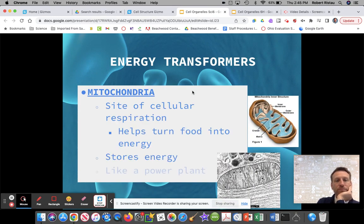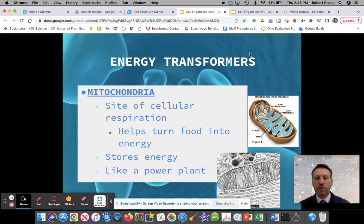So last time we did the mitochondria, the powerhouse of the cell. The mitochondria is one of these energy transformers in the cell. Its job inside of the cell is to take food and turn it into energy because our cells need energy to do their processes. It's really important to make sure that we're eating healthy food so our body has the right kind of energy. That's the mitochondria — the powerhouse of the cell, turning food into energy.